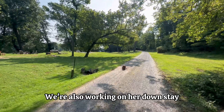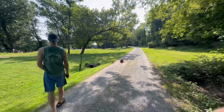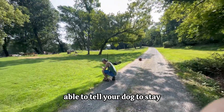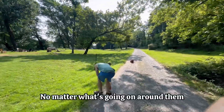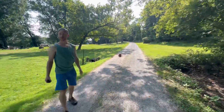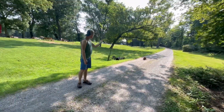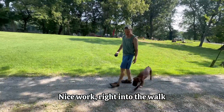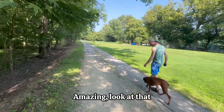We're also working on her down stay. Look at that — at a distance, off leash. This is so useful in everyday life: to be able to tell your dog to stay and they actually do it. No matter what's going on around them, it means you can include them more. Recall — nice work, right into the walk. Amazing, look at that.